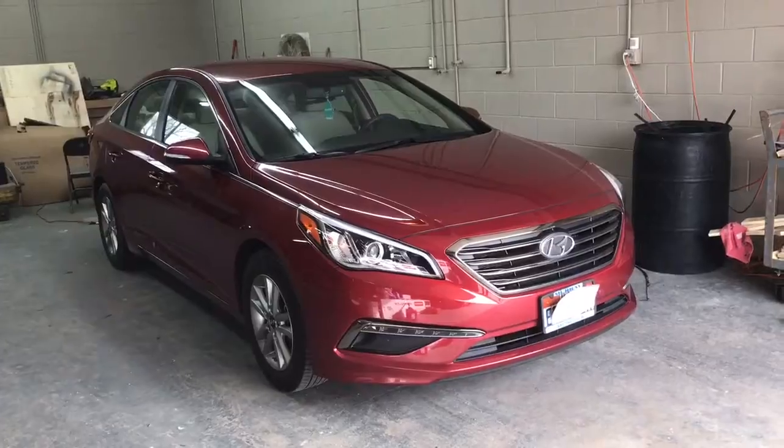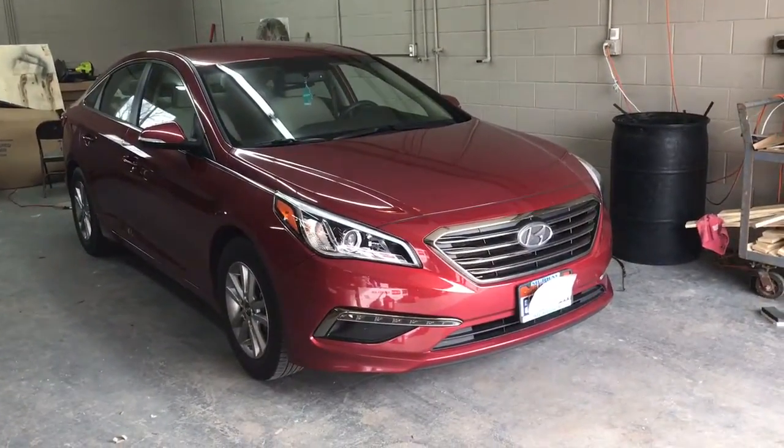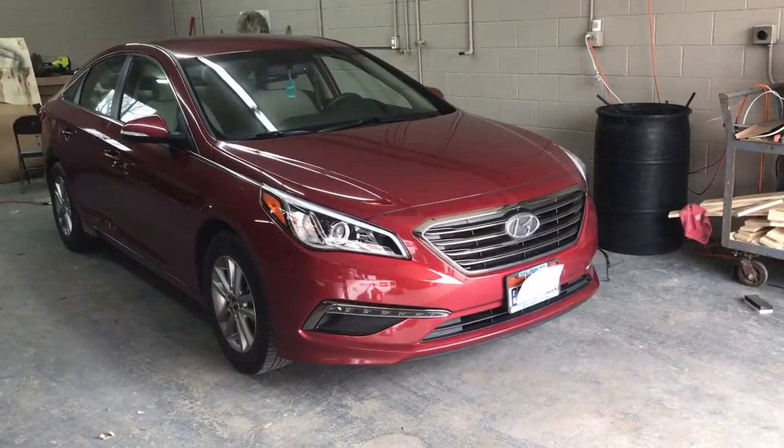Today we are working on a 2016 Hyundai Sonata. The body style of this car goes from 2015 to 2017 as of the moment of this recording.